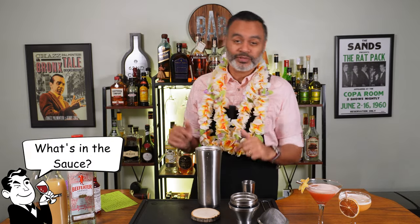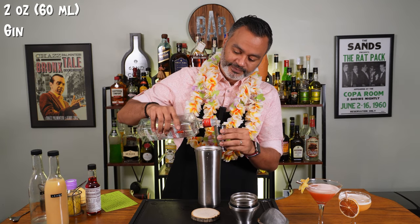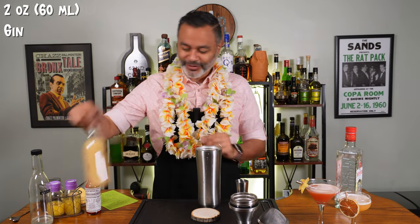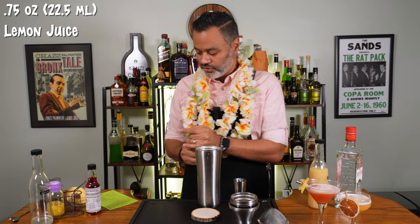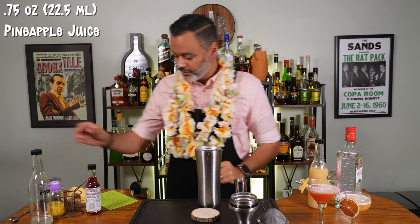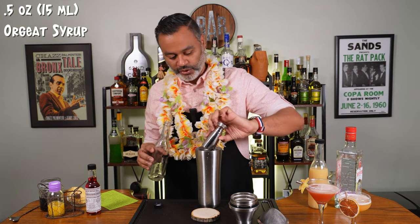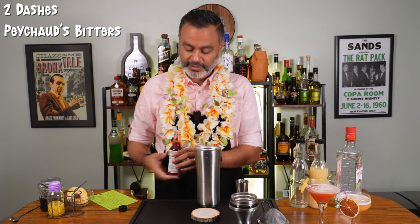This one, like the last one, is also a gin-based cocktail. We're going to want two ounces of your gin of choice — no rum cocktails, folks, this is not your typical tropical drink. Then we're going to do three quarters of an ounce of lemon juice, three quarters of an ounce of pineapple juice, a half an ounce of orgeat which is an almond-based syrup, and then two dashes of Peychaud's bitters — three for good luck.